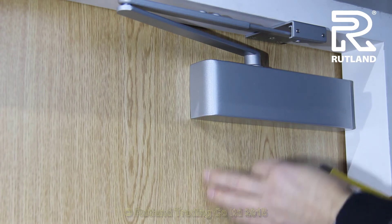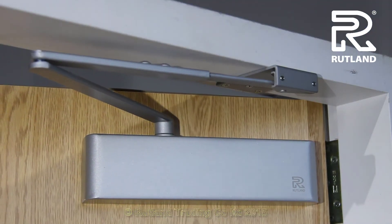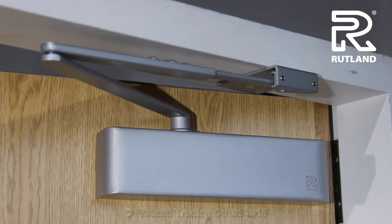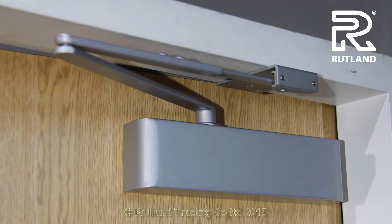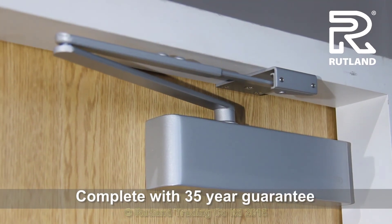This can then be secured with a screw from the top. There we have completed the TS-9205 door closer fitted in parallel R application, complete with a 35-year warranty.